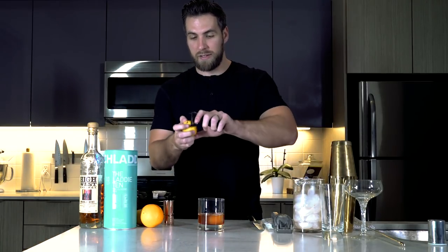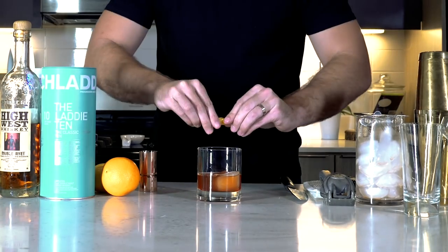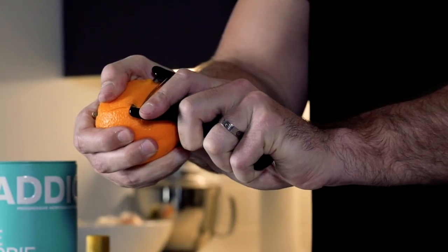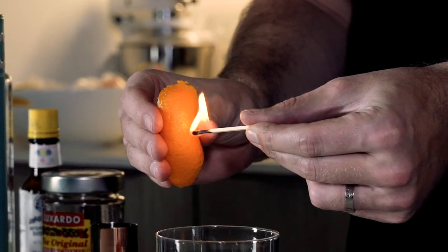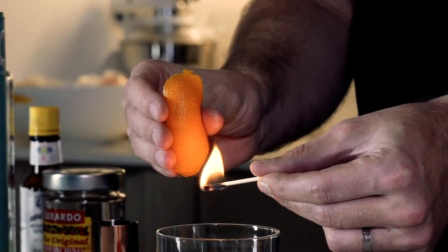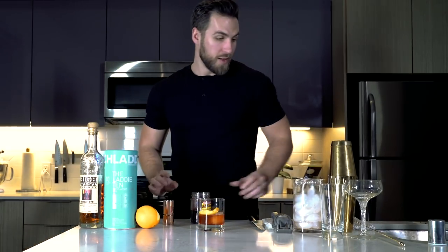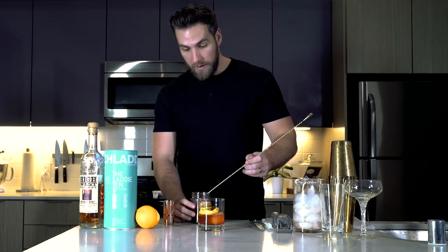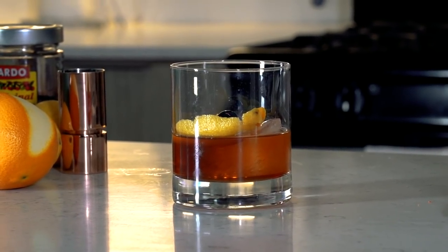But you're not done yet — you've got to garnish. I like to do a lemon peel and an orange peel; it just adds a little extra flavor. Take your peeler, peel a lemon slice off, mist it over the drink, and throw it in. Then grab an orange peel. If you really want to get fancy, you can flame the orange peel — it kind of caramelizes the essence of the orange and gives it a little deeper flavor, which I like to do: one, because it looks cool, and two, because it tastes better. Grab a match, light it, slowly warm the skin of the orange, then squeeze really quickly so you'll get a nice, powerful flame. Throw that in there. Last but not least, throw a Luxardo cherry in there — they are the best cherries. And that, my friends, is an old-fashioned. Cheers.